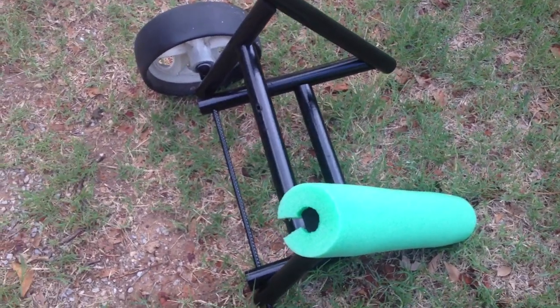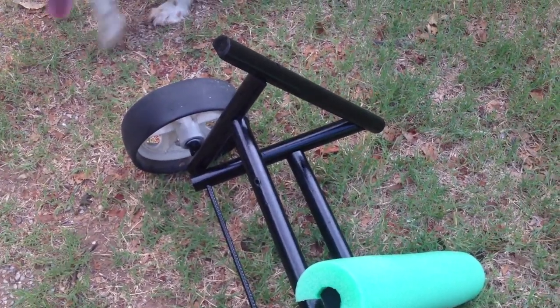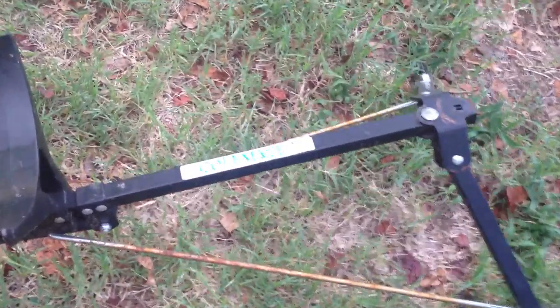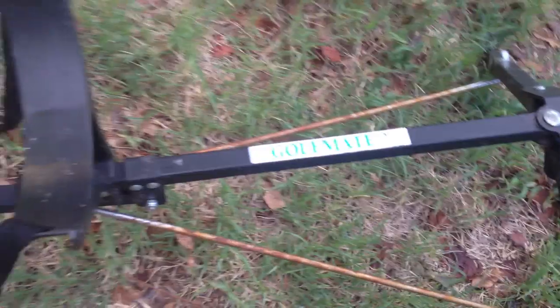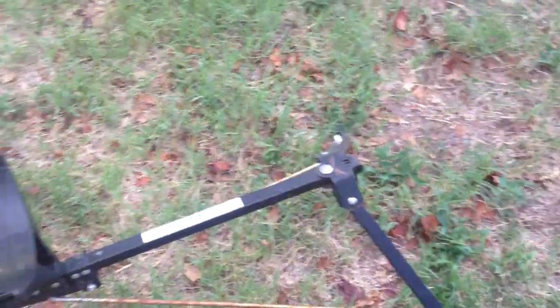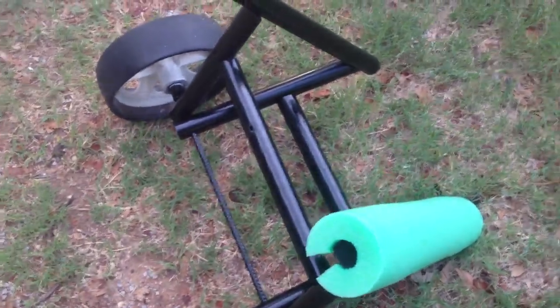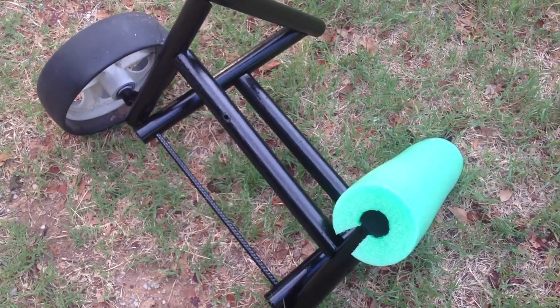Hi, YouTubers. I just wanted to show you all my kayak cart I made out of a GolfMate Golf Bag Carrier. This is one I picked up at a garage sale for $3. And it makes it pretty easy to make a cart for your kayak, or for anything else really, with these wheels.